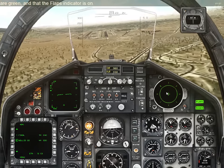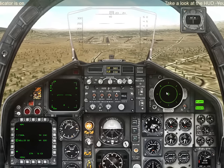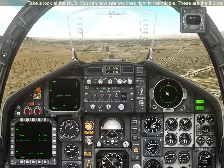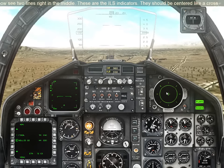Take a look at the HUD. You can now see two lines right in the middle. These are the ILS indicators. They should be centered like a cross.